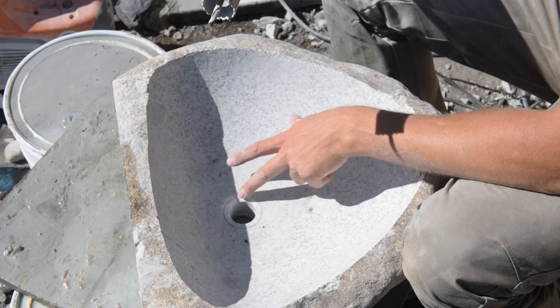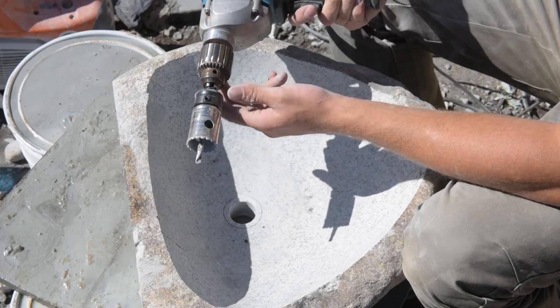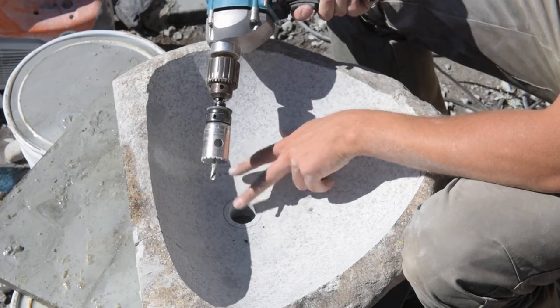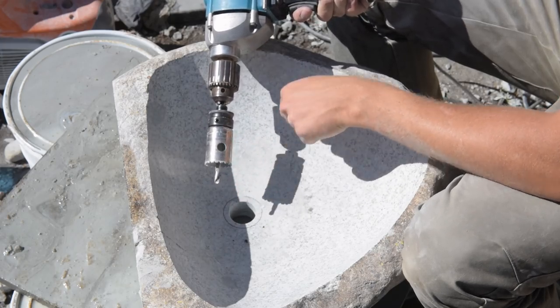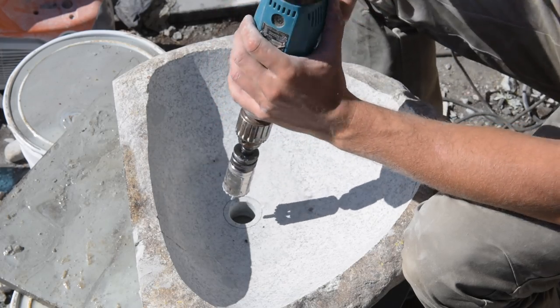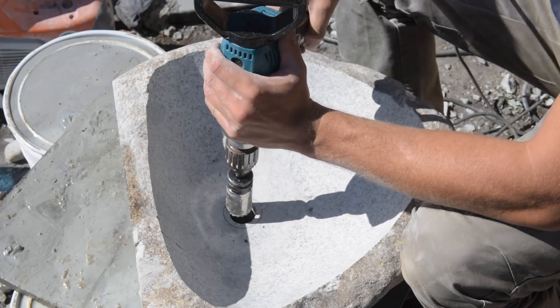Now that we've got the drain traced on there, I'm just going to use the diamond drill bit itself to countersink the flange around the edge. It takes a little bit of hand-eye coordination, but it's not too tricky. You just get the thing spinning and it's not too much of an issue.